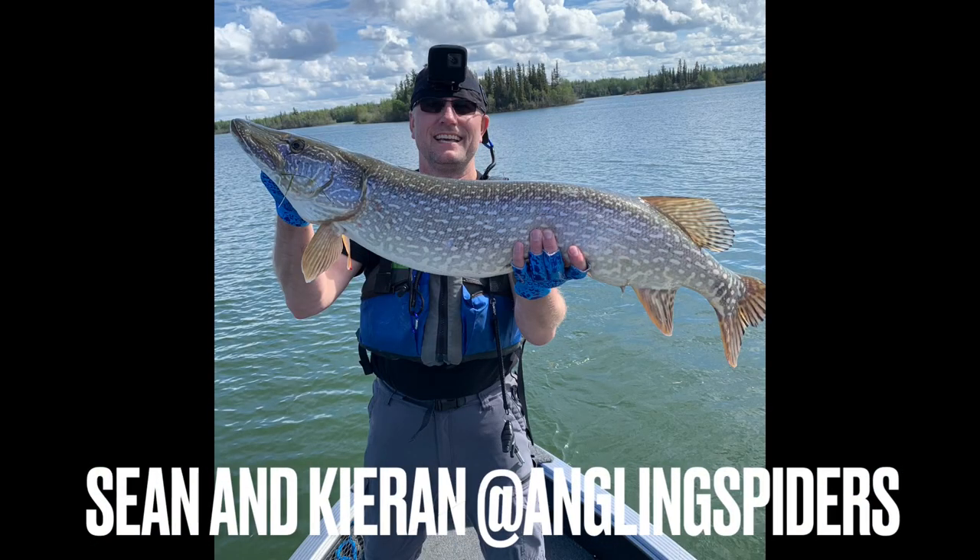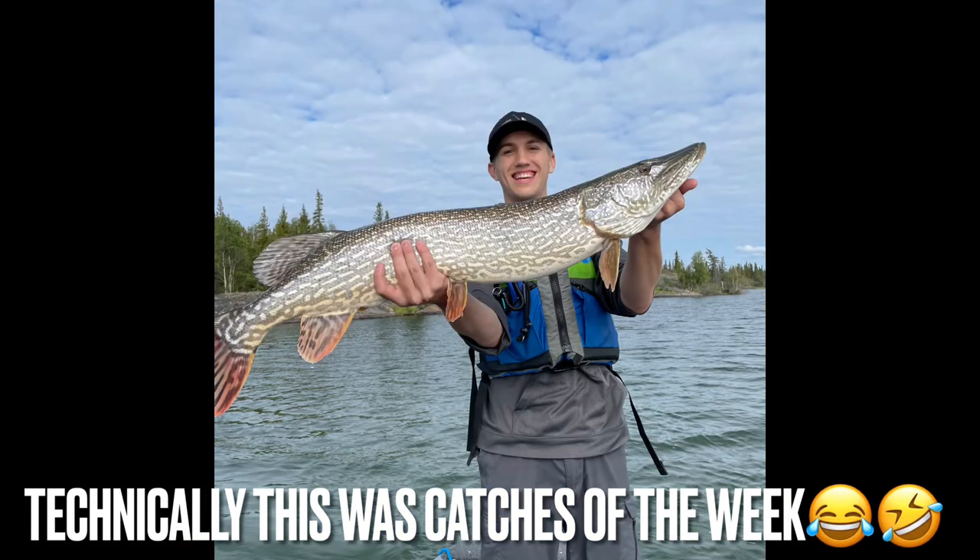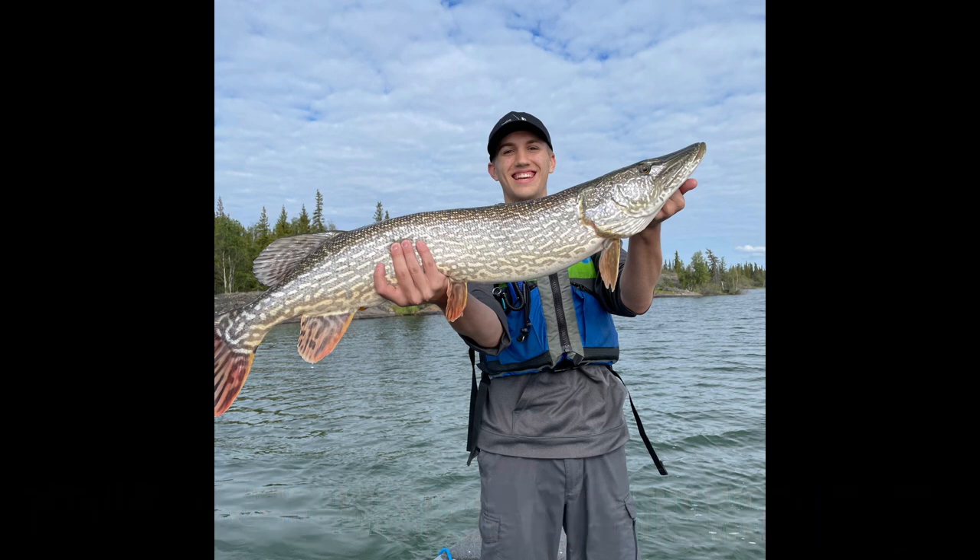And now it's time for Catch of the Week. I say Catch of the Week because obviously we're in the dog days of summer — a lot of people have not been putting in their submissions because maybe they're not catching fish. Either way, this is the Catch of the Week and this is Angling Spiders. Sean and Kieran from over at Angling Spiders got their PB Pike out on a trip in Canada. I'm not going to spoil the details of how they came about this trip or how big these fish are to make it their PB — you've got to go over and check them out. I'm going to leave a link down in the video description to that video. Sean and Kieran, great job out there. If you want your catches or your channel showcased on Live to Fish, I do this every Friday — it's Catches of the Week — and you can email them to the email down below. I'll leave that down in the video description as well.